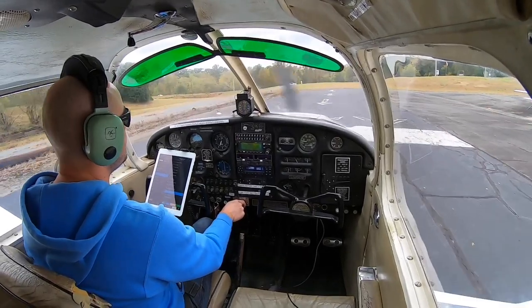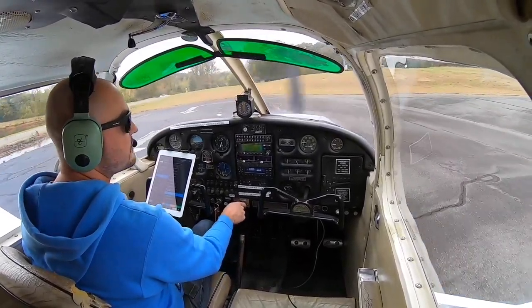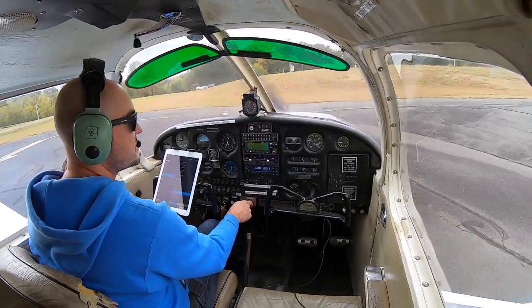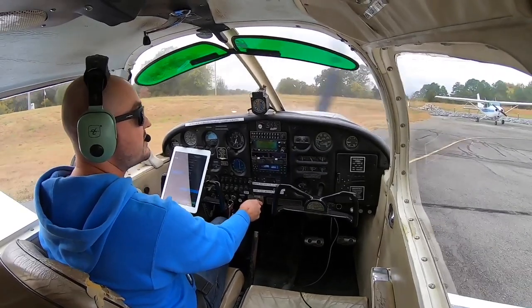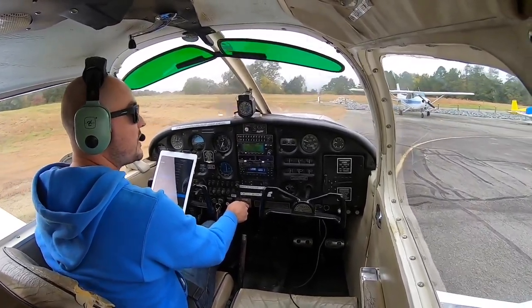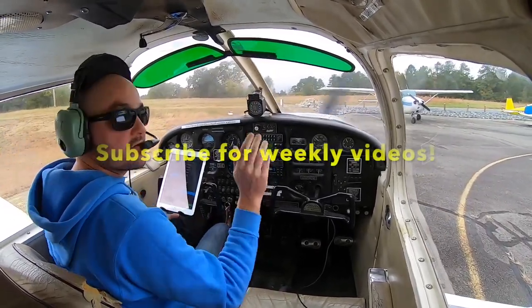I hope you enjoyed this video of short field takeoffs and short field landings. It's been a while since I've done pattern work, and I purposely picked somewhat of a windy and gusty day to do it just to have some fun. I had a blast making this video. I hope you guys had fun watching it. Thanks for watching and be sure to subscribe for more weekly flying videos. Bye-bye, everyone.